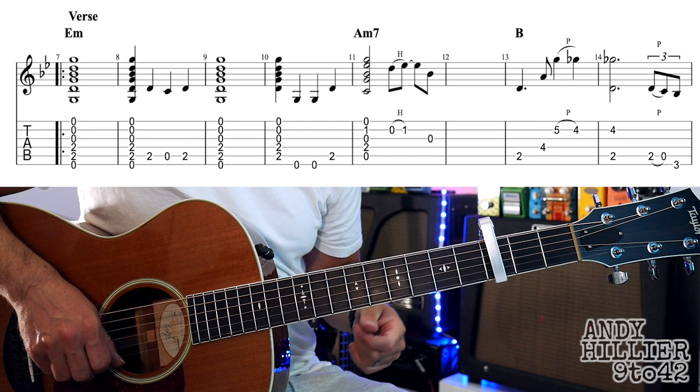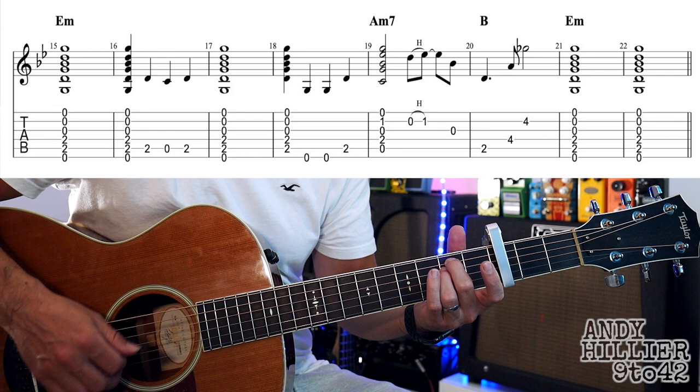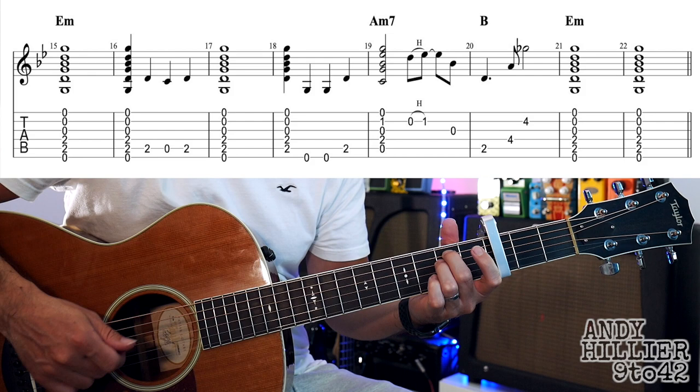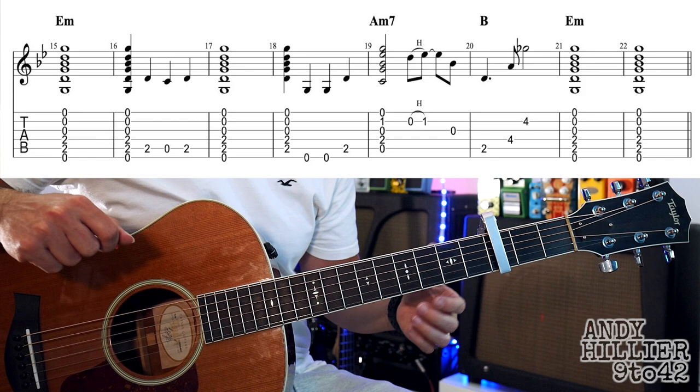The next line's almost the same. It starts the same — E minor, get that little extra bit again, another E minor, A minor — but then we go straight to a B chord after the A minor, and then E minor for two bars. Let's play the whole of that second line of the verse. Here we go, 1, 2, 3, 4.